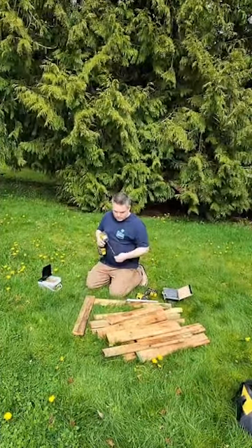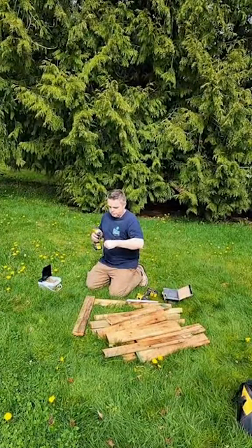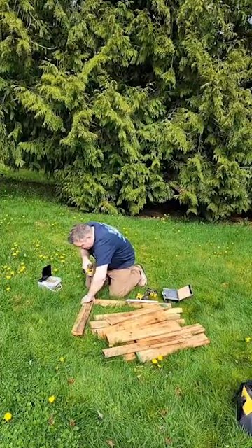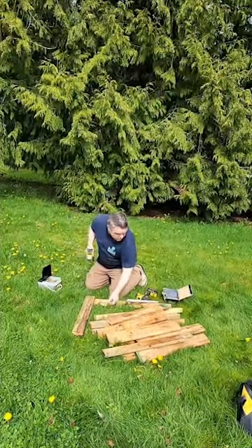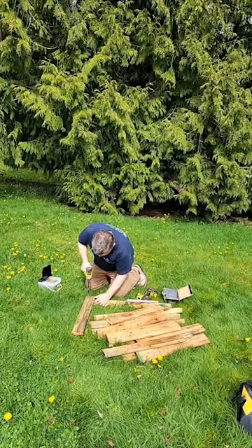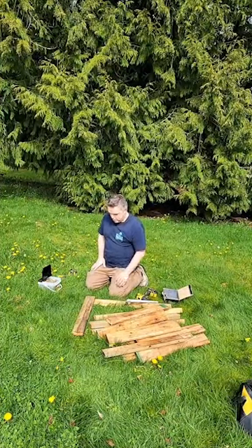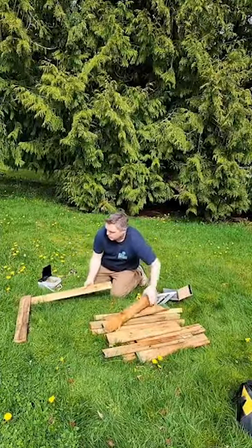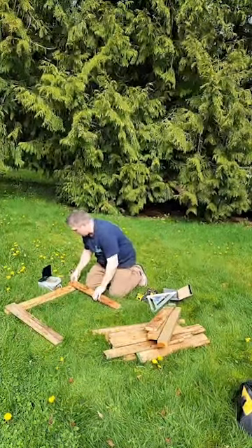Do you guys have any questions while we're on here? This will end up being cut down to a shorter video. Mike is making potato boxes for us to grow potatoes. They are the same style boxes we've used for about 10 years and our old ones were falling apart, so he decided to make new ones and show you guys how he's doing it. In the description we will have the instructions for what size boards to get.